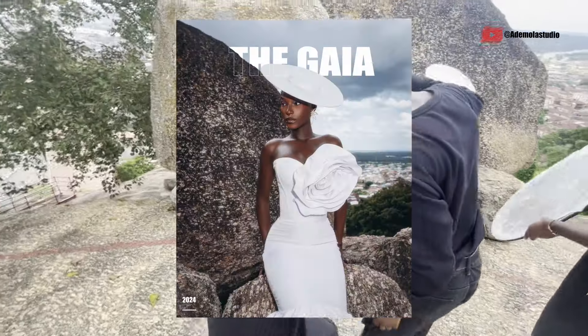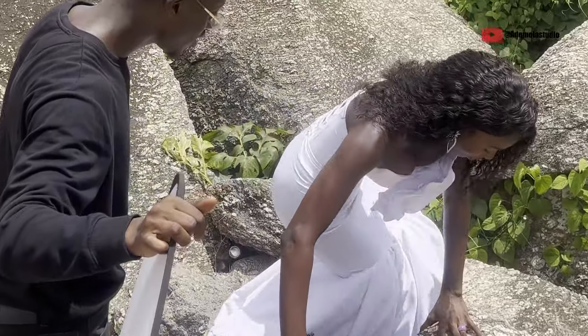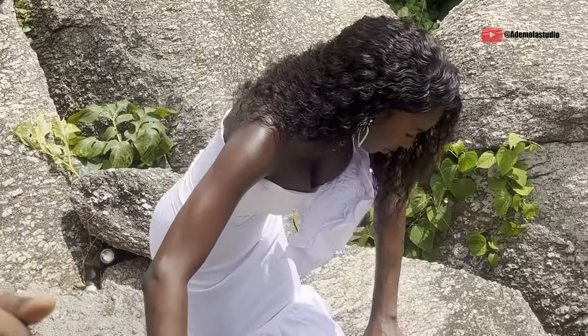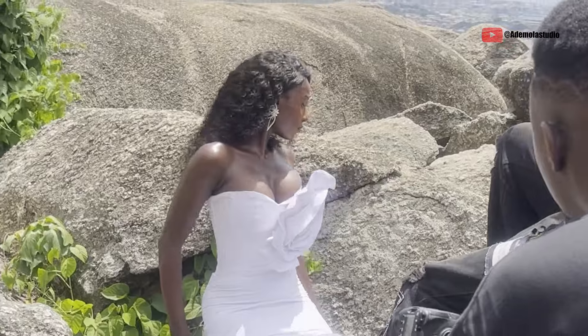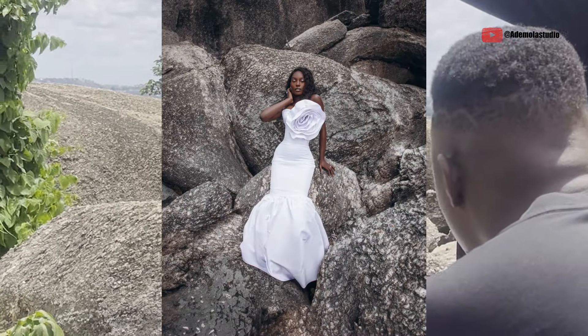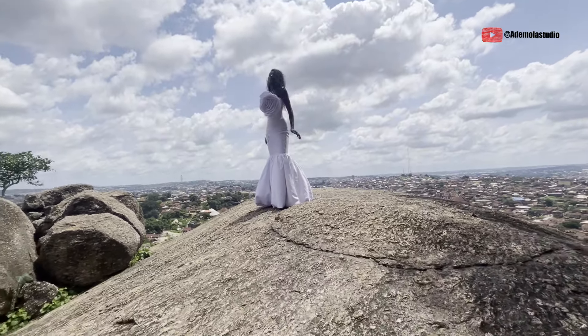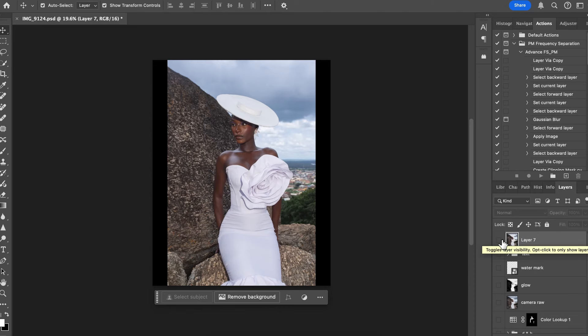For the last image, the idea was for her to lay down with the rocks as the background, but we had grass and flowers in the way. So during post-production I decided to remove all the flowers. We're going to go through the editing and I'll show you how I went about it.